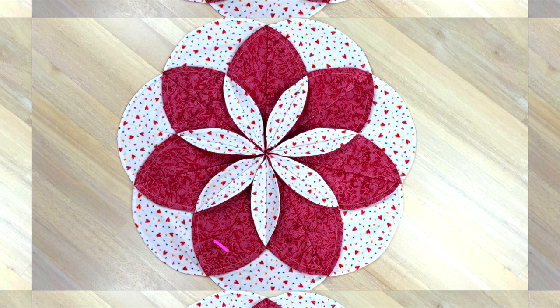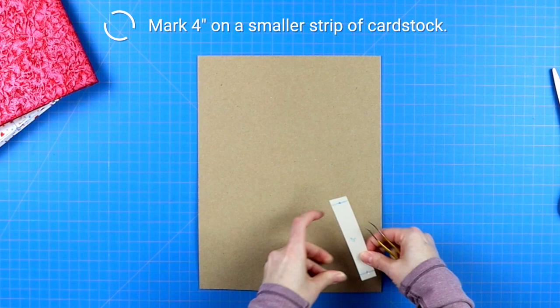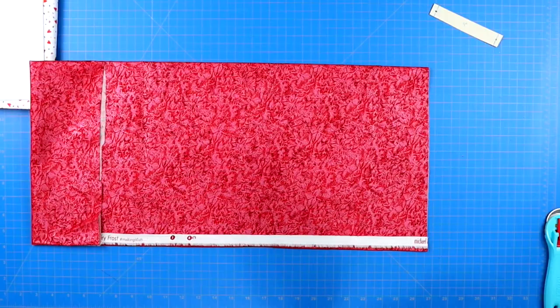Start by choosing two different complementary but contrasting fabrics, then cut out an eight inch circle. The way I made my eight inch circle was by grabbing a piece of cardstock, marking four inches from point to point, putting a hole in both points, pinning it to a secondary piece of cardstock, and then drawing a circular line around the entire thing. That gave me my eight inch circle. You will need to cut out seven circles from each contrasting fabric.